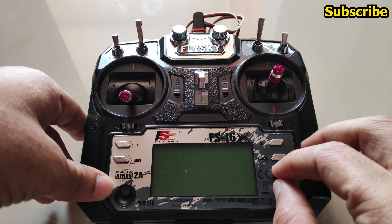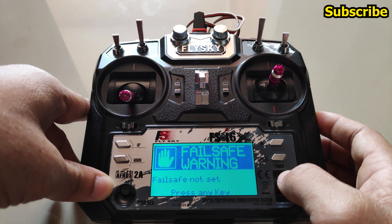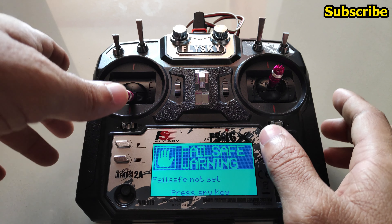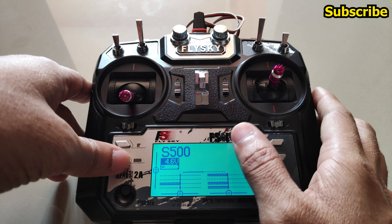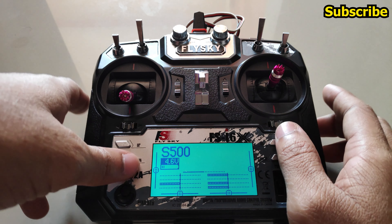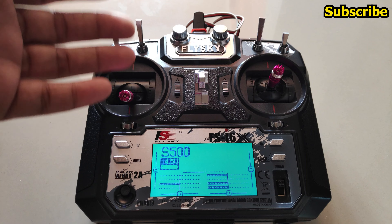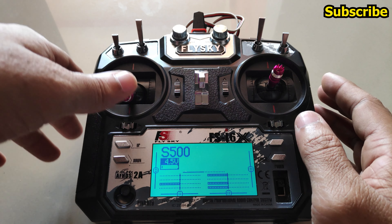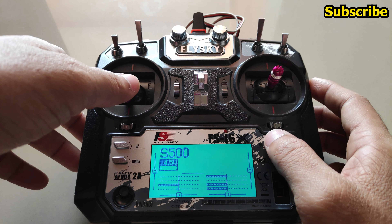After setting up the models, the first thing you get when turning on the radio is the failsafe warning. If you forget to assign failsafe settings, you'll get that warning as a safety feature. Now if you're using ExpressLRS, Crossfire, or a FlySky receiver, the receiver ID is now functional to prevent a model mismatch.